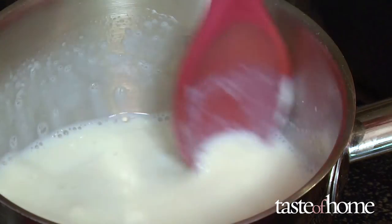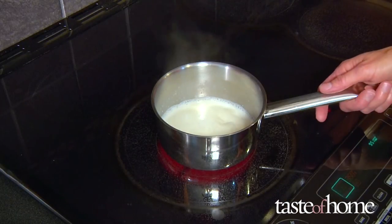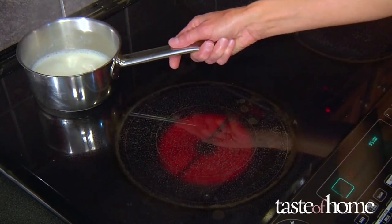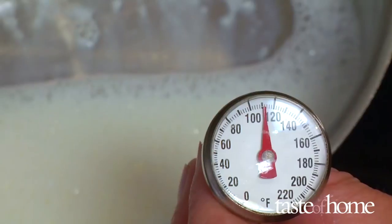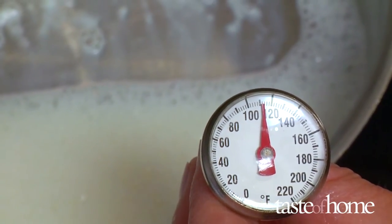Keep stirring. Stirring prevents a protein film from forming over the top of the milk. As soon as the milk starts to bubble, remove the pan from the heat. Let it cool down to about 110 degrees Fahrenheit and use scalded milk for your next recipe.